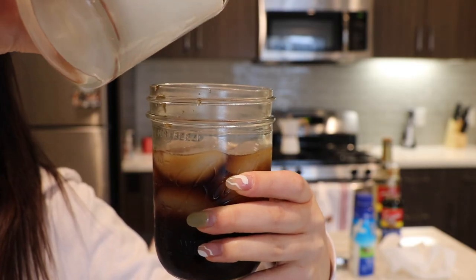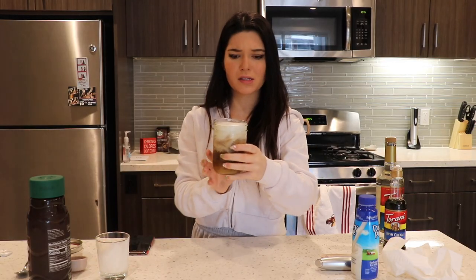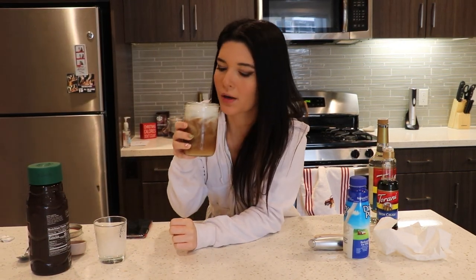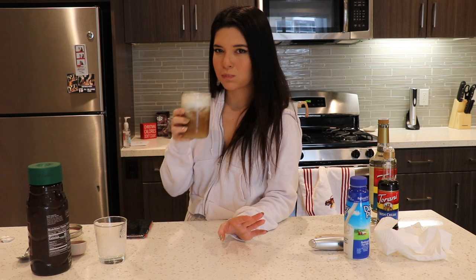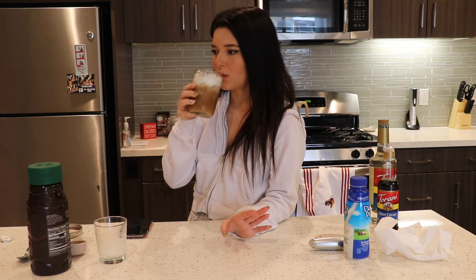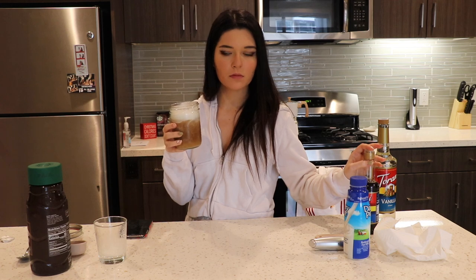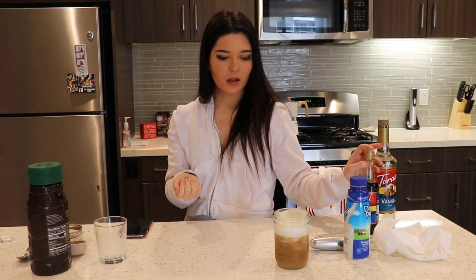Watch it be terrible. Wow, okay — she looks amazing! Now it's time to taste test. I'm so nervous. Oh wow! There might be too much Irish cream. But it tastes like butterbeer! Oh my god. There's definitely too much Irish cream. I would maybe just do half a tablespoon — that's all you need. I think I should try it with half a tablespoon because I literally don't think I could drink that whole thing, and I want coffee right now.